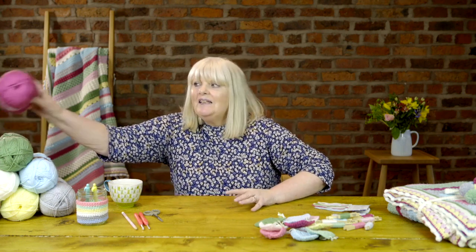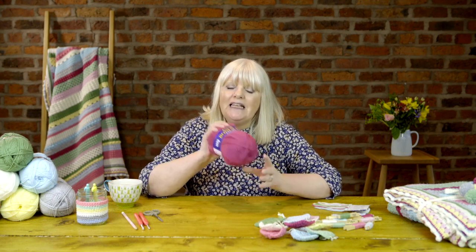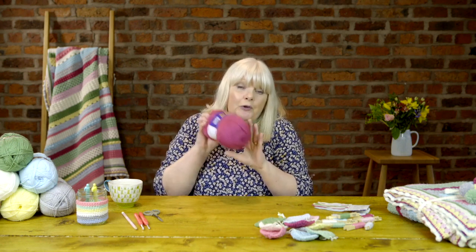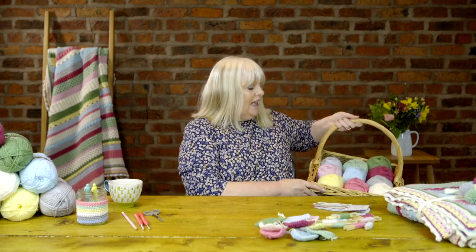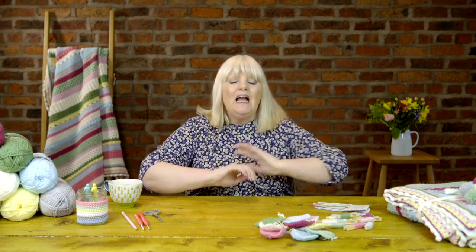First of all you need to have this lovely yarn — there are 10 different colours and I'm using the Bonus DK which is 100% acrylic. It's really soft, really squishy, absolutely perfect for blankets, and hopefully you've ordered that from your favourite Sirdar. You also need your pattern, so hopefully you've been on to sirdar.com and downloaded your copy.